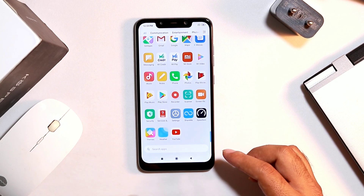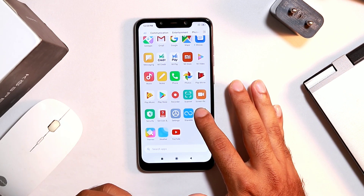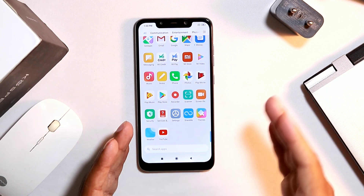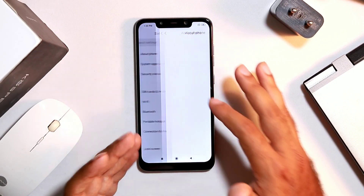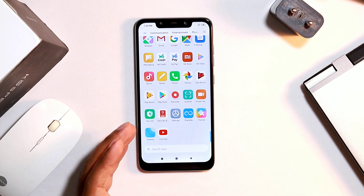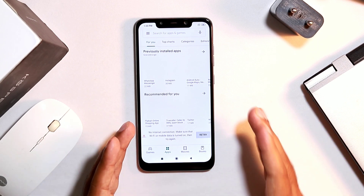In some cases, a recently installed or downloaded app may be the reason for an unresponsive touchscreen. To fix this, either delete the problematic app or update it. Also make sure the system is updated to the latest available update. Do not download apps from third-party websites — always use the Play Store for downloading and updates.